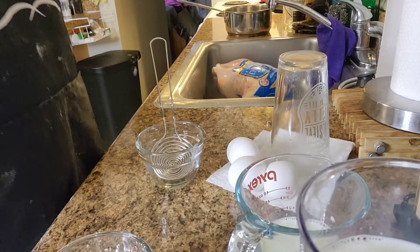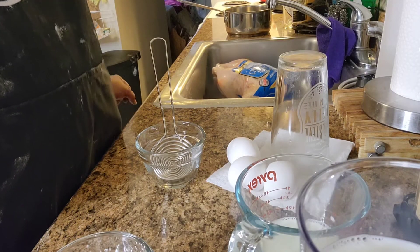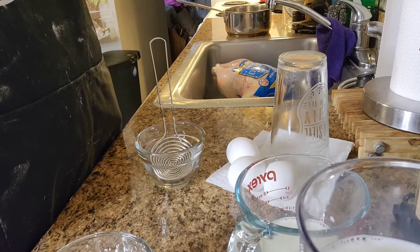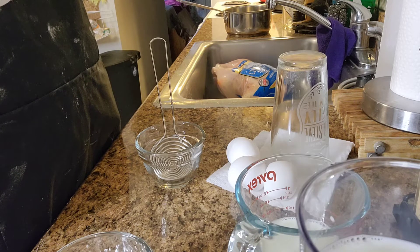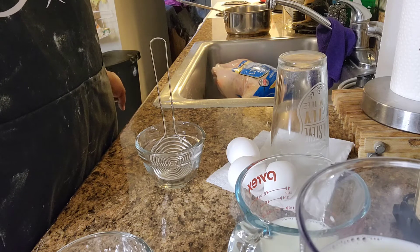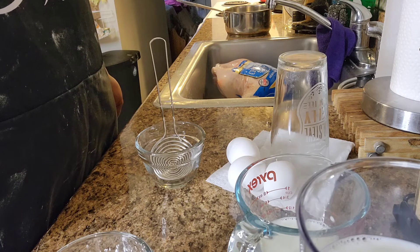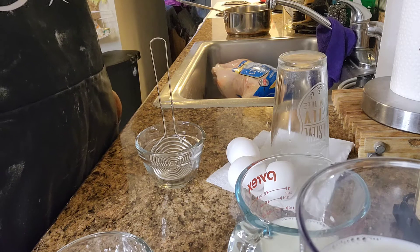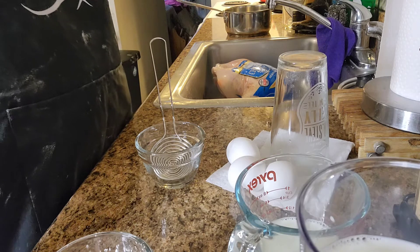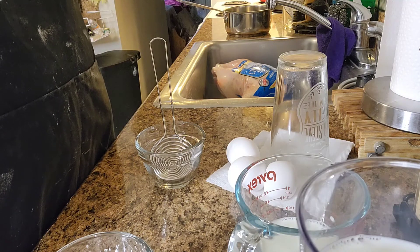Let's get started. So what you need for this recipe is three cups of whole milk, three tablespoons of cornstarch, a pinch of salt, three-fourths cup of sugar, three egg yolks, a tablespoon of butter, and a teaspoon of pure vanilla. But since I'm making banana pudding, I'm adding banana extract instead. So let's get started.